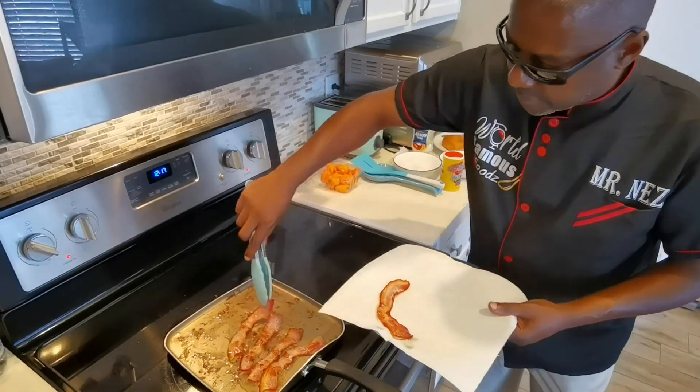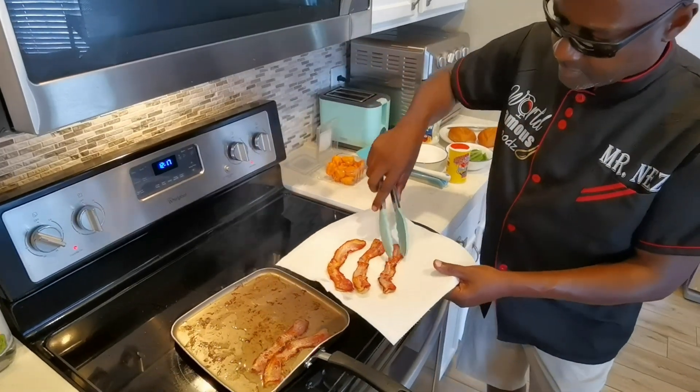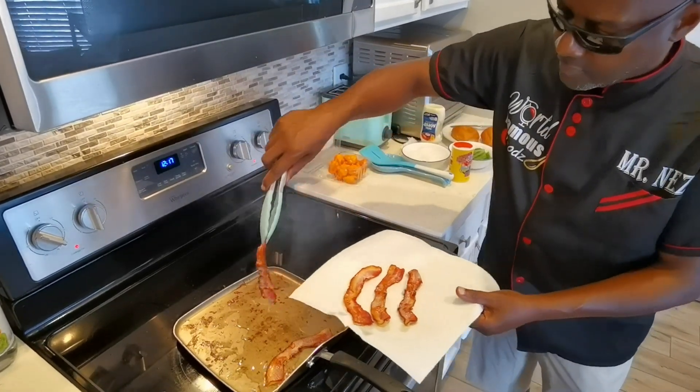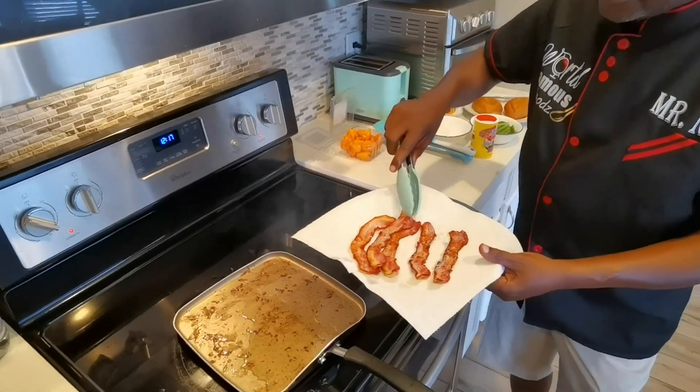Got a paper towel here so I can absorb some of the bacon grease. Alright, we move on to the next step.